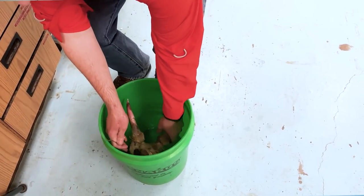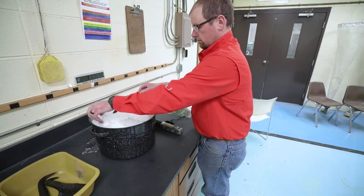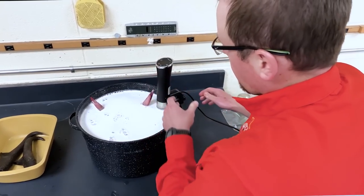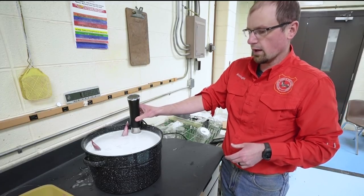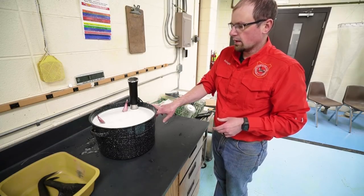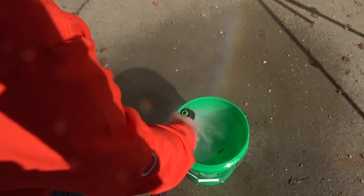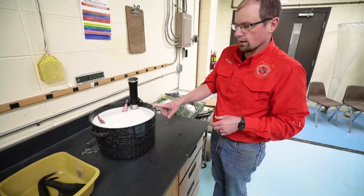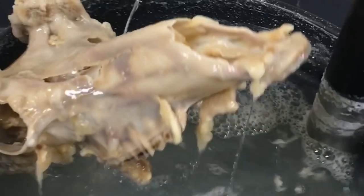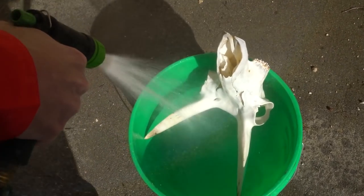Now we're going to put the skull back into the pot and restart the sous vide machine. This time the machine will be set for 145 degrees. Cook it for approximately the next 36 hours and you can clean the skull with a garden hose every 12 or so hours and change the water and powder detergent mixture. As you continue to clean it and replace the water you'll continuously get more and more flesh off of it.